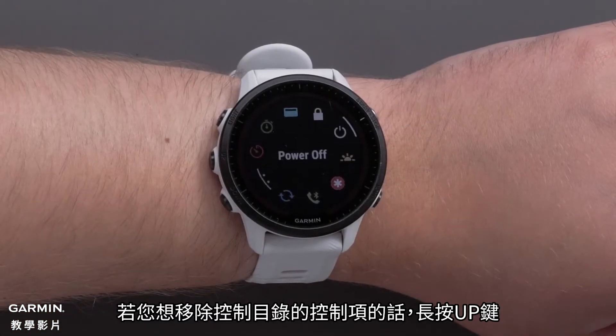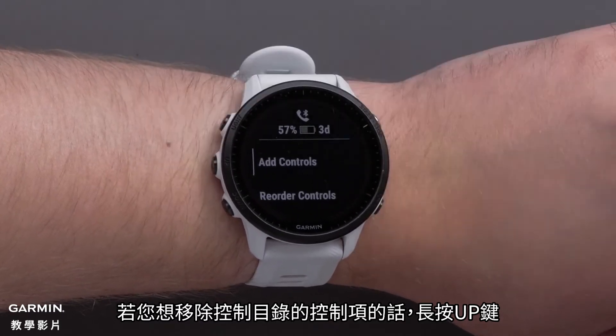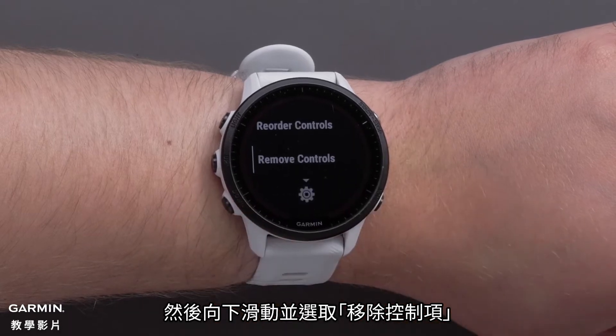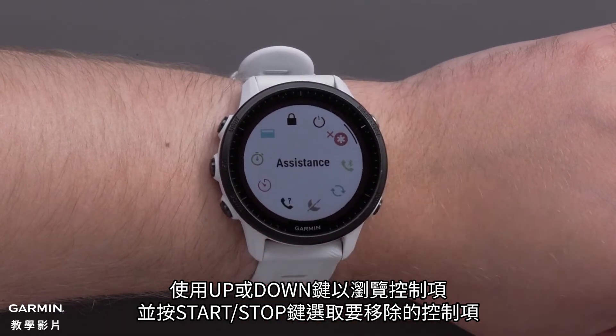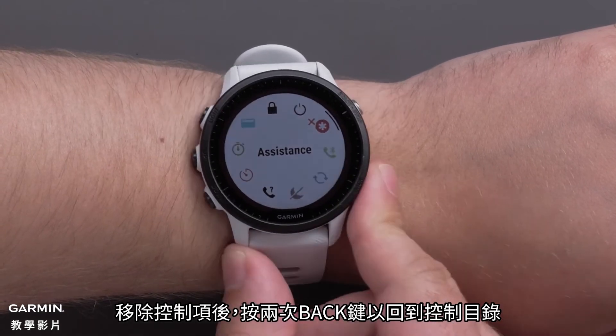If you would like to remove an option from your controls, press and hold the up button. Then scroll down and select Remove Controls. Use the up or down button to scroll through the controls and press the Start-Stop button to select a control to remove. When you're done removing controls, press the back button two times to get back to your controls.